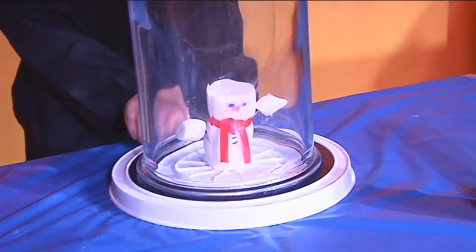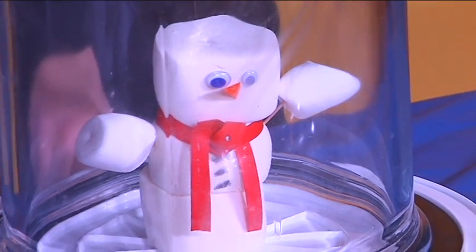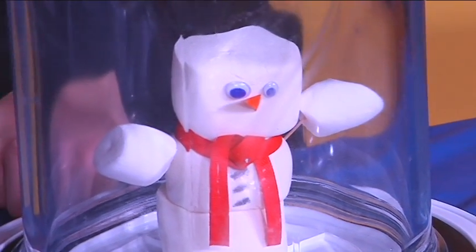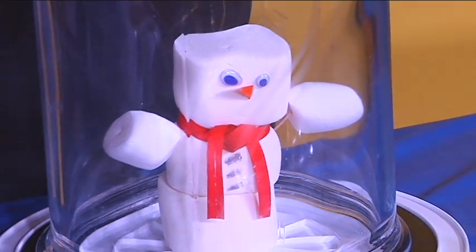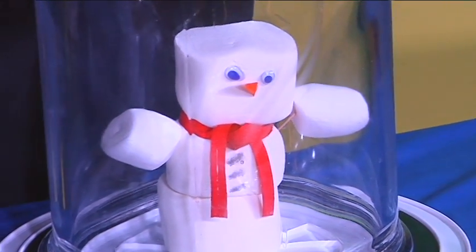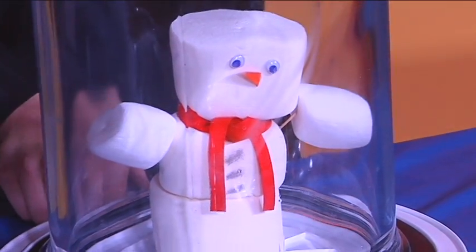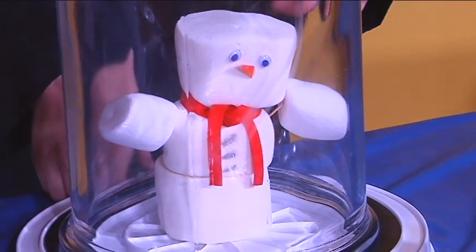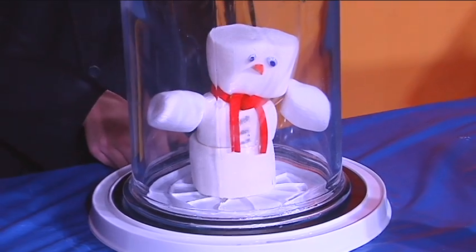Let's just observe him. What do you see happening to him? He's growing and growing! What's happening is we're pulling out all those air molecules. All the air molecules inside that marshmallow — there are thousands of tiny little air pockets and they're all expanding, making that marshmallow grow. He's like three times the size he was when we started. Carl, you are just gigantic!